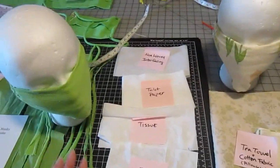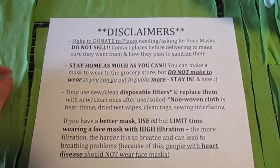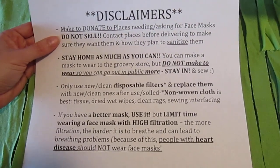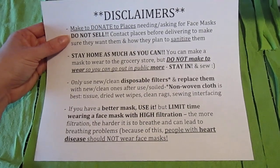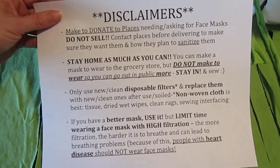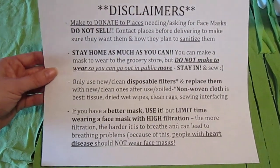I want to give some disclaimers before I get into this. The intention of this tutorial is really to provide a pattern that people can make a bunch of face masks in case places need masks donated. I am not selling these — I do not want you to sell them. I want you to donate them or make them for your family. Please contact places before you start delivering these to make sure they even want them and have a plan to sanitize them. You can sanitize them at home, but if you take them to a hospital they'll want to sanitize them there too — that is what a hospital in my area is doing.